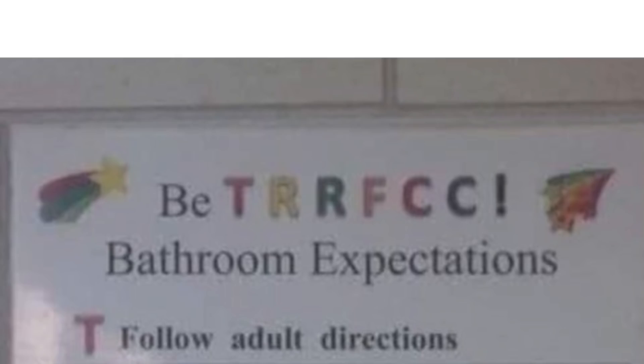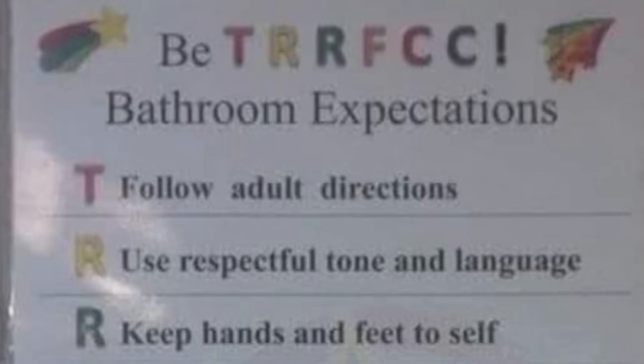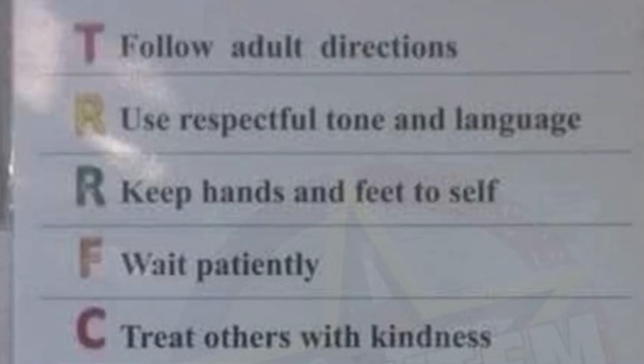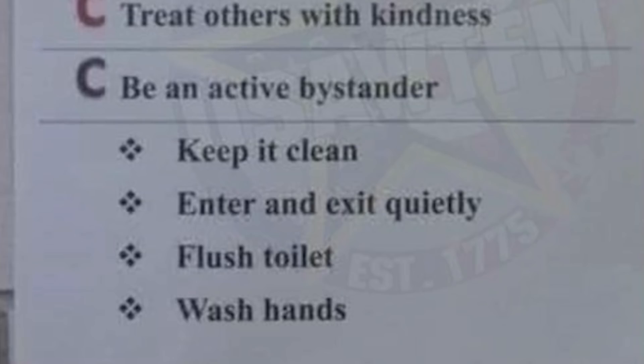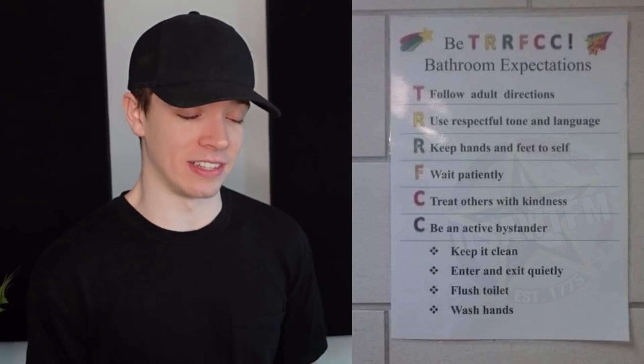B-T-R-R-F-C-C: Bathroom expectations. T — Follow adult directions. R — Use respectful tone and language. R — Keep hands and feet to self. F — Wait patiently. There's not even a single F in that. C — Treat others with kindness. C — Be an active bystander. Keep it clean. Enter and exit quietly. Flush the toilet. Wash hands. Where's T-R-R-F-C-C? I feel like they just threw in their favorite letters. And what is being an active bystander in the toilet? If I'm peeing, I don't want any active bystanders — that sounds creepy.